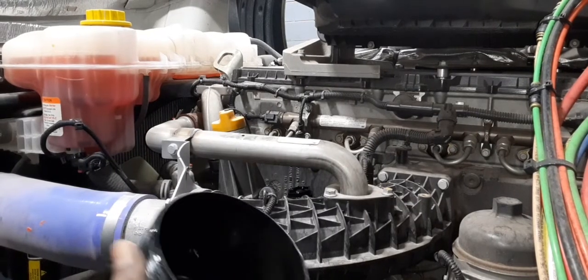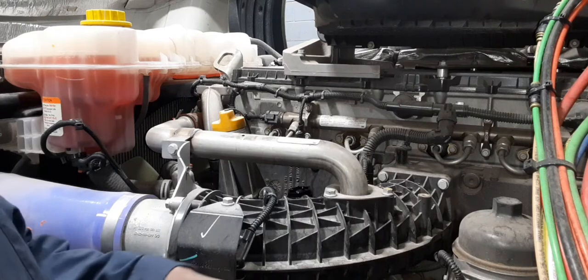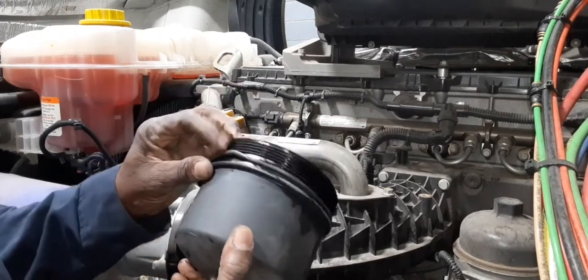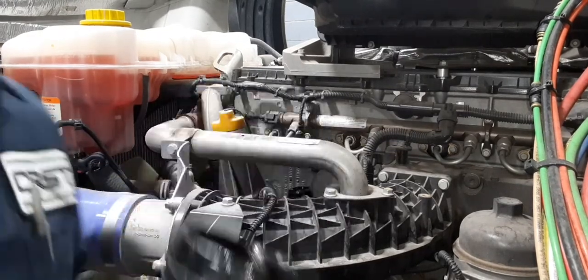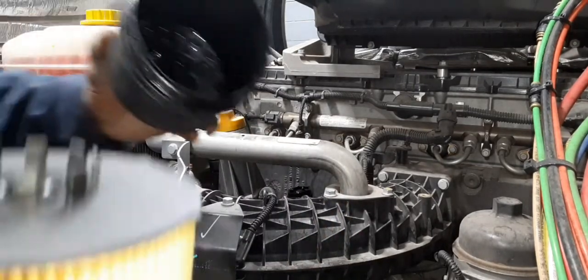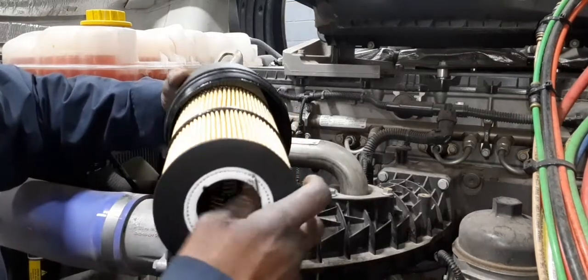Let's get this o-ring on here — you put it right in the obvious place, in the groove, right there. Put a little bit of lube on there. This part of your filter goes inside — this is the oil filter.